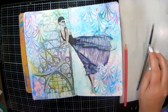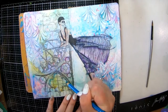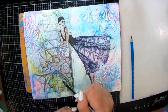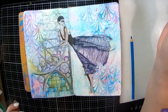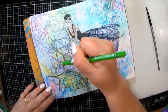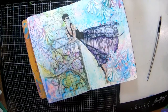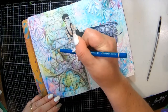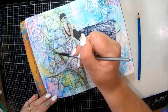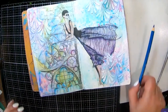Next I'm going to add some color into my windows, again with my watercolor pencils — just scribbling a little bit and then adding water with my little paintbrush to spread it around. I'm going to put some green up here in the big window. I mean, you could really go to town here — I've only done it really basic — but it's a good picture if you really wanted to get into coloring. I think that looks pretty cool.